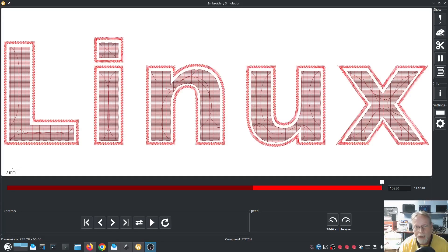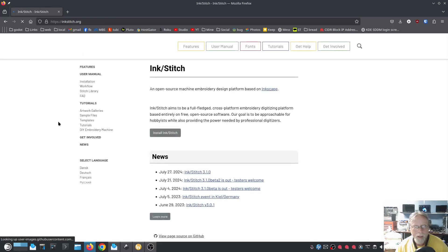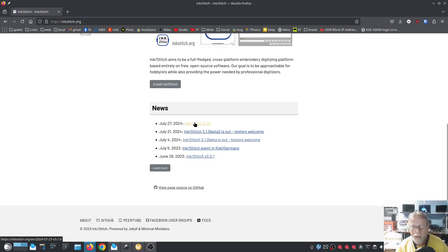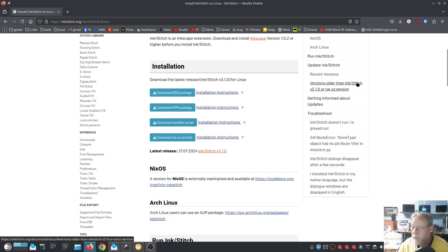Welcome back. I've recently been asked to show how to do this type of design in Inkscape and Ink Stitch. I'm currently running Ink Stitch 3.1.0 — the new version has just released, it's no longer beta. I recommend you go get it at inkstitch.org. I'll also be revisiting my Ink Stitch for Beginners series and doing a refresh on the new version, as there have been a lot of changes, almost every one of them for the better.